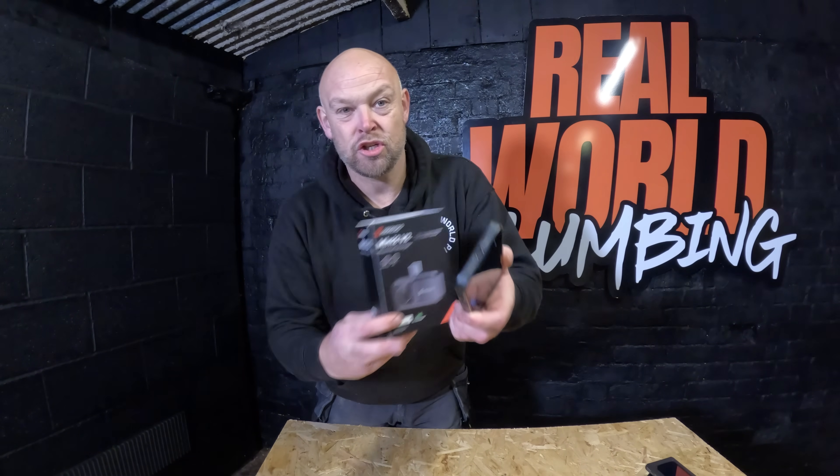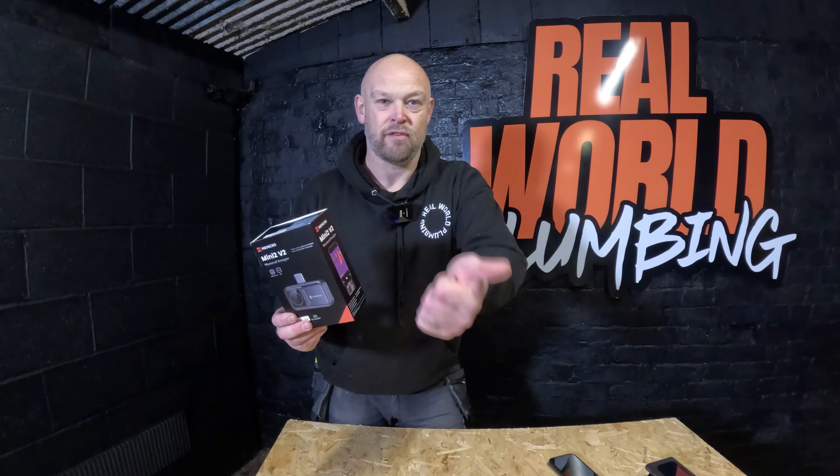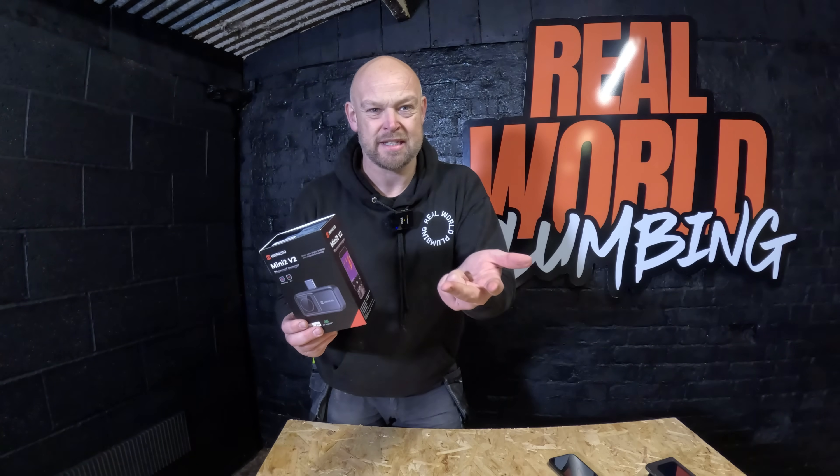You plug it into the bottom of your mobile phone into the USB or USB-C port. What comes inside the pack — it doesn't matter what phone you've got — it'll have an adapter for iPhone, Android, USB-C, everything. So let's get this open and have a little look over it.